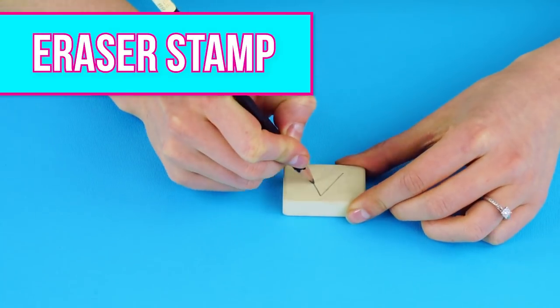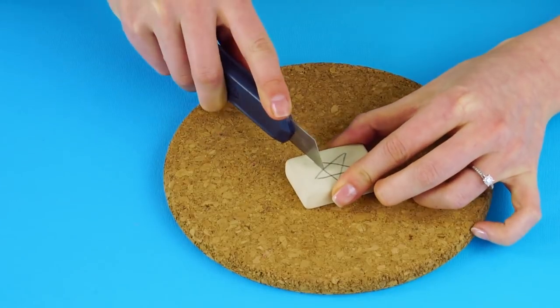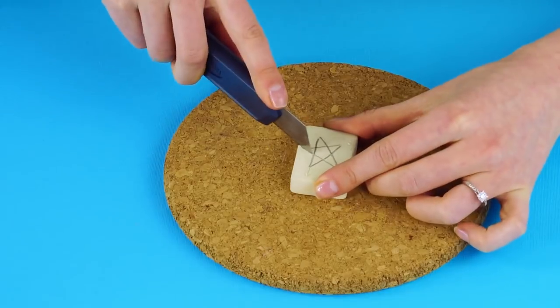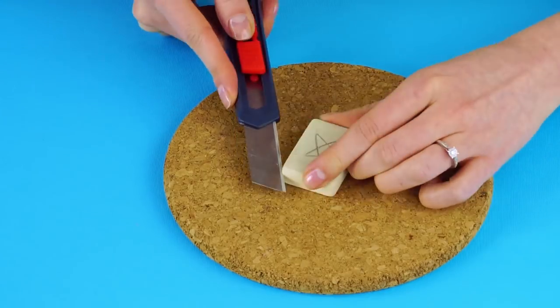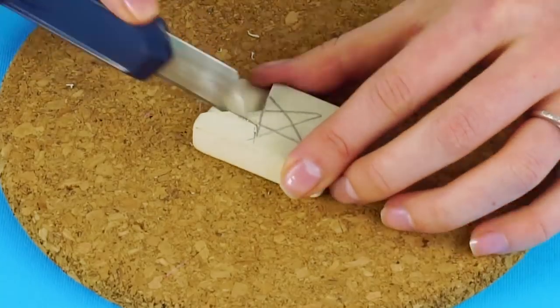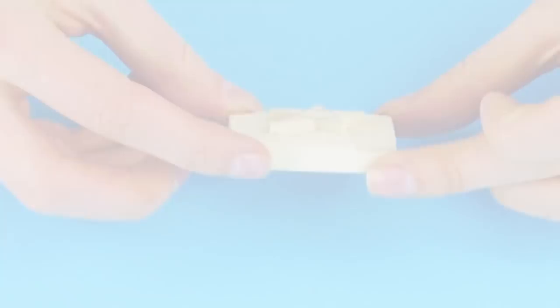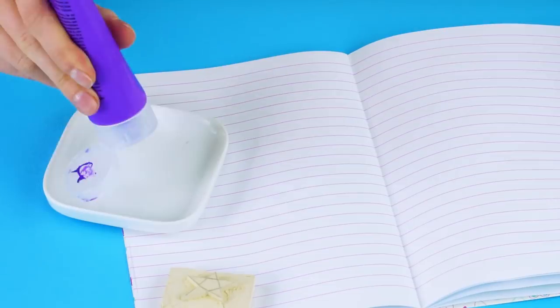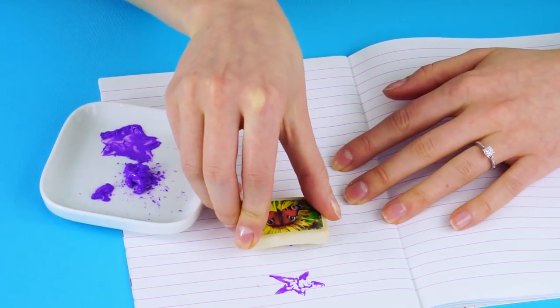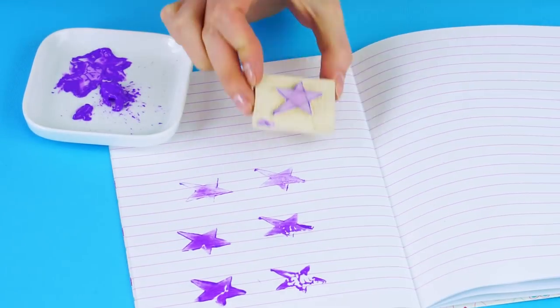Eraser stamp! Did you know you could also make a stamp with an eraser? It's easy! Just draw your design on the eraser and carve it out with your exacto knife. Cut and remove the outside pieces, just like you did with the sponge. Let's do a test run! Put some paint into a smaller dish. Dab your new stamp in the paint and decorate your notebook with your one-of-a-kind stamp.